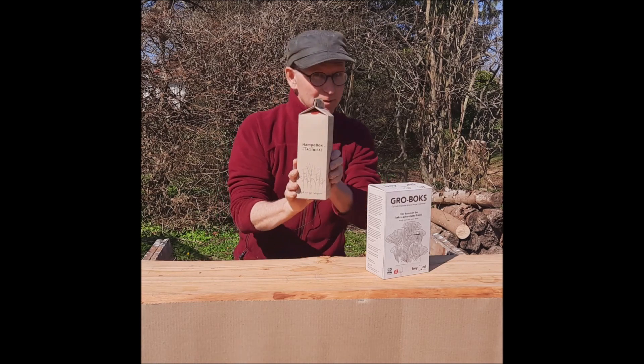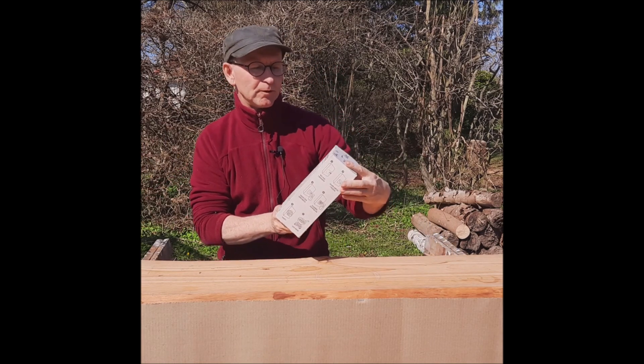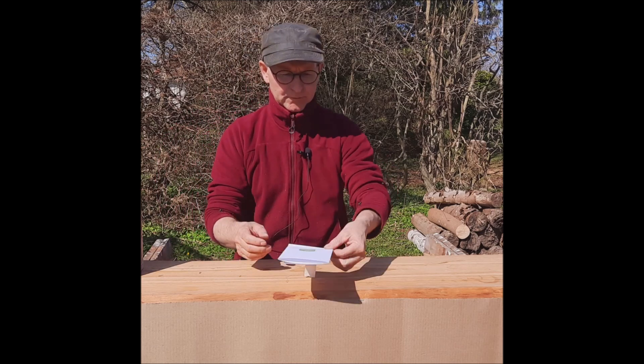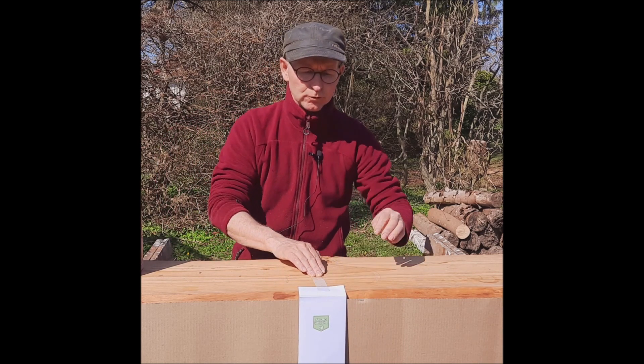I kender sikkert den lille svampeboks fra Talsmat, eller den her fra Beyond Café, svampegruboksen. Men nu er der faktisk sådan, at Microgreen – mikrogrønt – i deres afdeling i Ringe er begyndt at dyrke svampe.